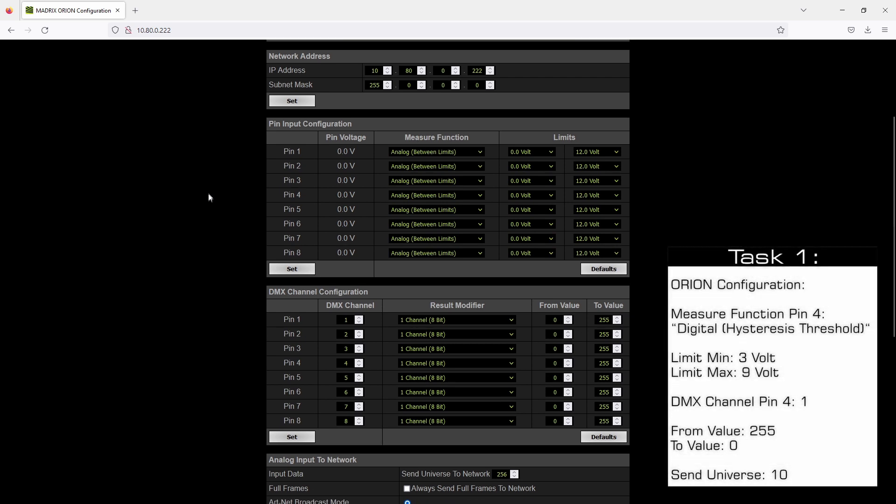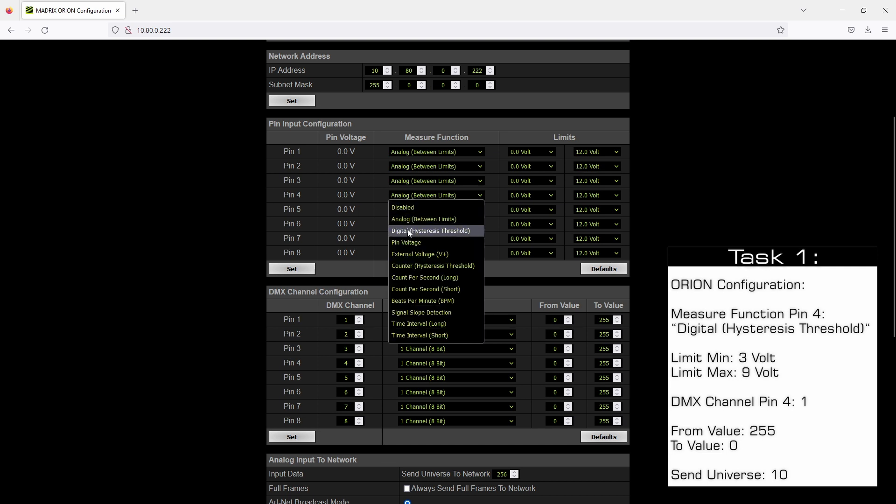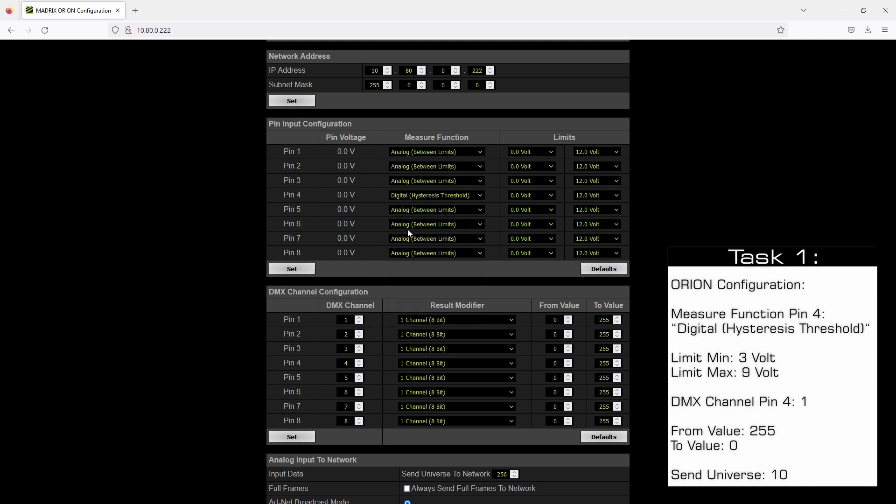According to our task we want to change the measure function of pin 4 to digital hysteresis threshold. We also need to set up the limits because the digital hysteresis will work between these limits. In our tutorial we will work between 3 and 9 volts since we are using a 12-volt power supply, and the Orion will trigger if the value is below 3 or above 9 volts. After changing the setting in the pin input configuration section we click Set.